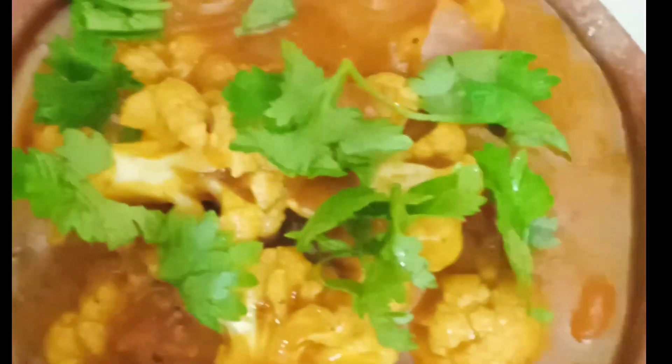This is a super cauliflower Gopi Manchurian — it is ready! It is a very simple method to add the masala to make Gopi Manchurian. Please like, share and subscribe to this video.